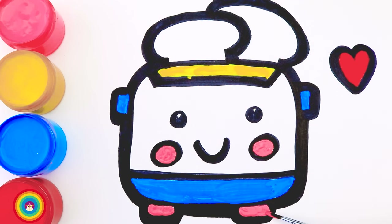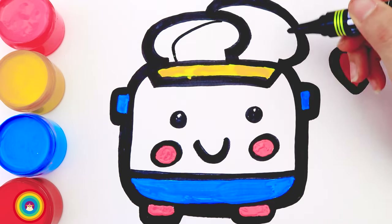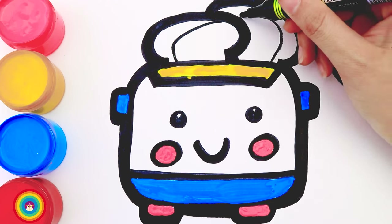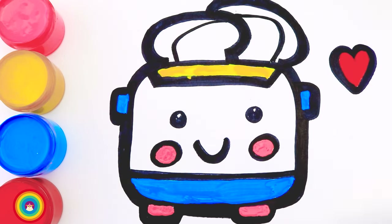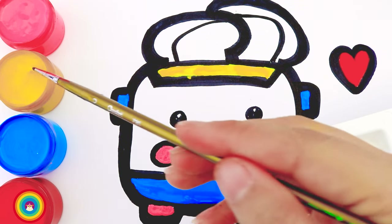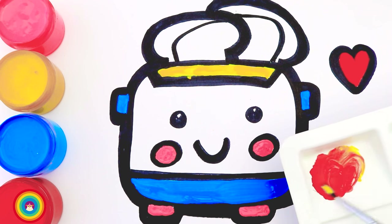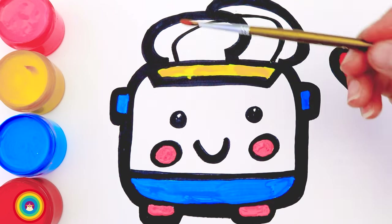Now I will use the marker to add some more details onto the handle to make it thicker. Then I'm going to make a new color — I will put some red color in the tray and mix it with a little bit of yellow color. Now I have orange. Let's color the handle with orange.